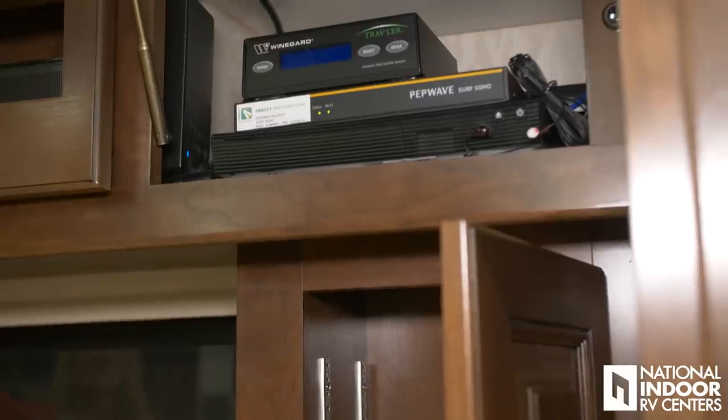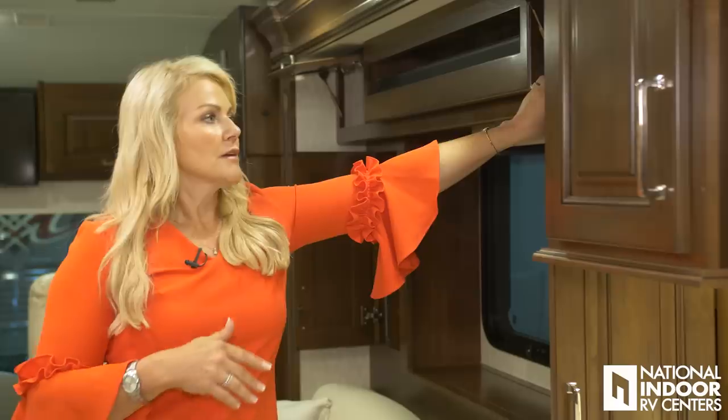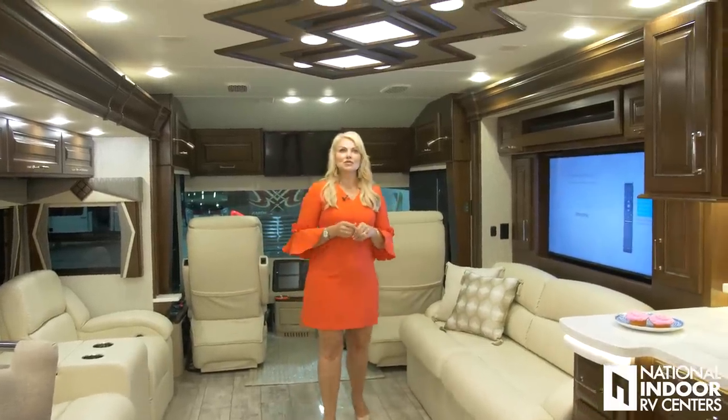We have all of our Winegard travelers up here, and this is also where you'd put your DirecTV satellite receiver and Blu-ray player. For 2019, they totally redesigned the ceiling treatments for the Anthem.